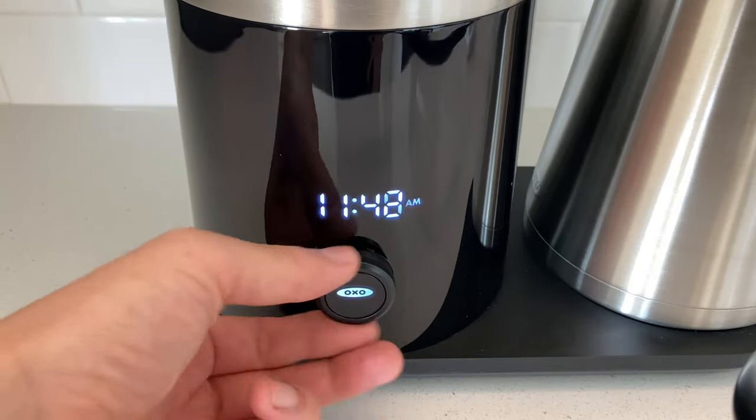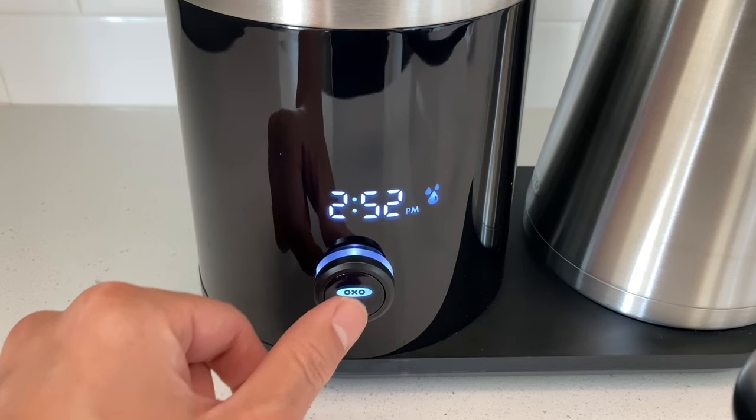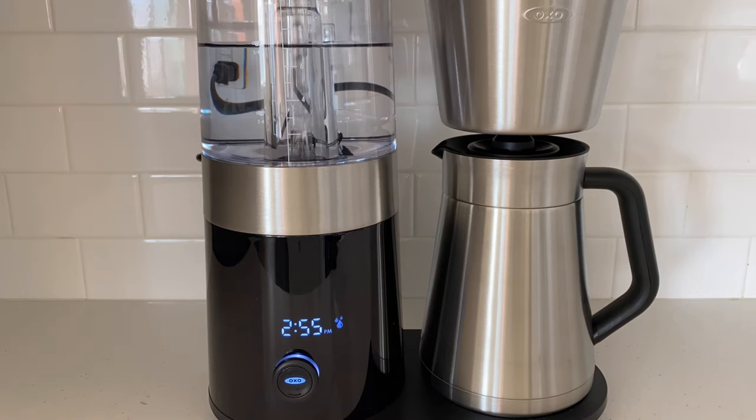There's only one button on this coffee maker. You click once to turn it on, then turn left or right depending on the number of cups you are making, and click once more to start brewing. You also have the option of setting it up for automatic brewing.